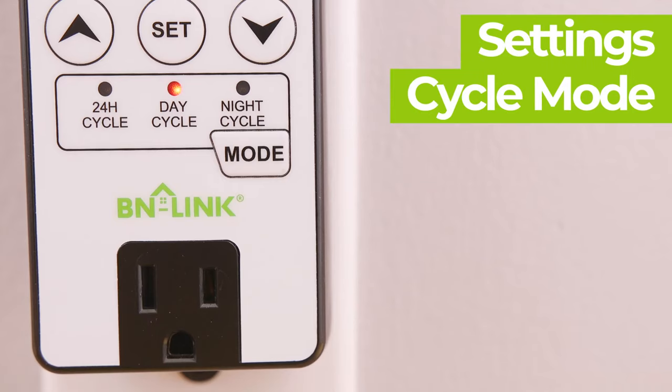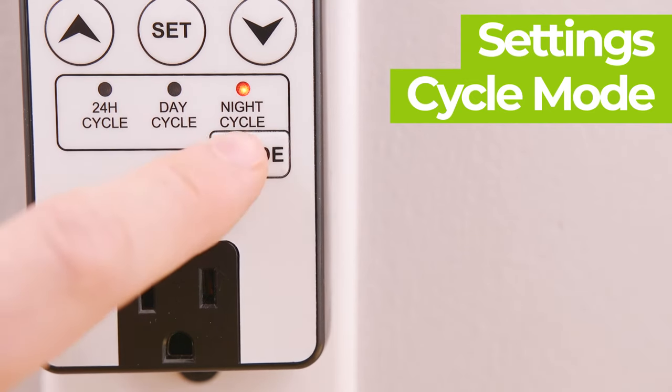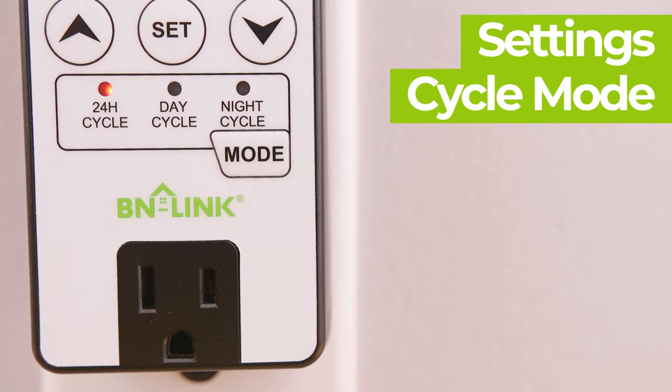Finally, you are able to easily switch between day only mode, night only mode, and 24 hours mode by pressing the mode button.